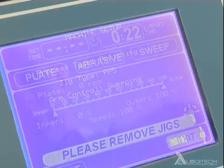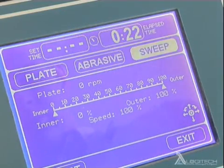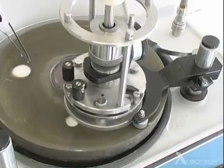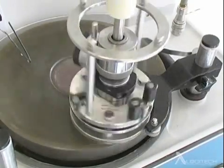For some polishing operations, it is desirable for the specimen to move across the plate. This eccentric sweep is controlled via the joystick. For optimum results, the speed of movement and the amplitude of the sweep movement can be precisely controlled, allowing exact repeatability of sweep parameters and leading to results of greater consistency.